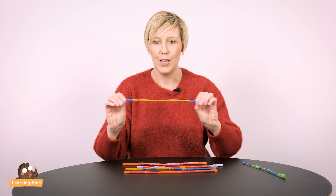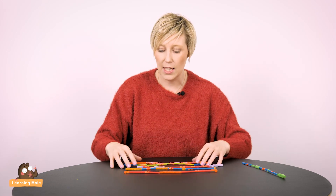So I hope you enjoy using your fraction straws, and if you do want to see more of them in action there are more videos on the channel, so do check those out.